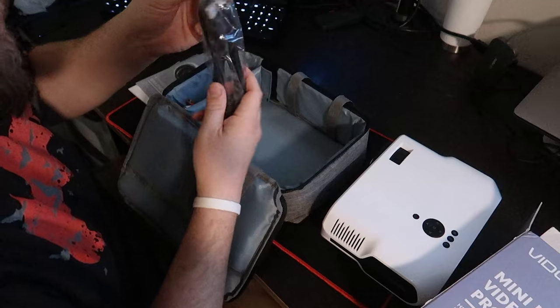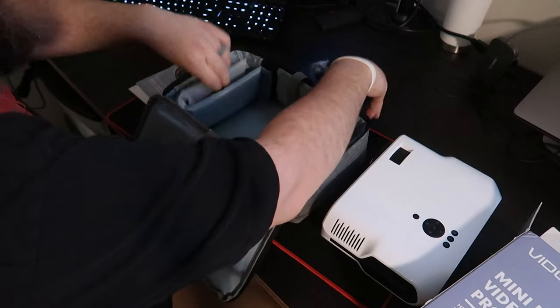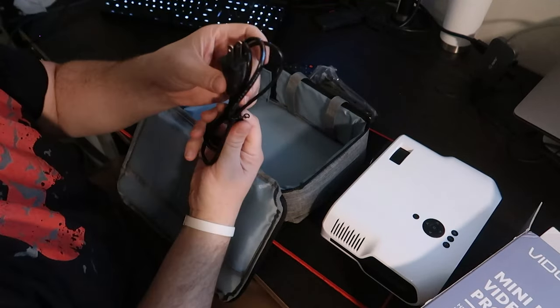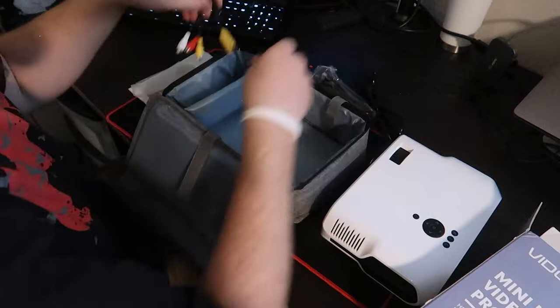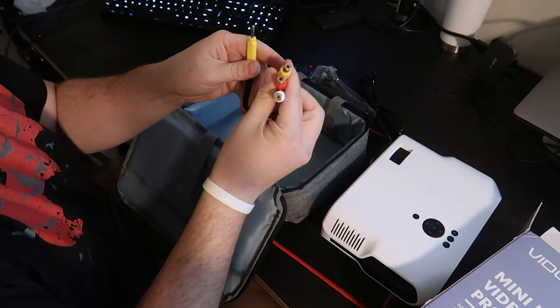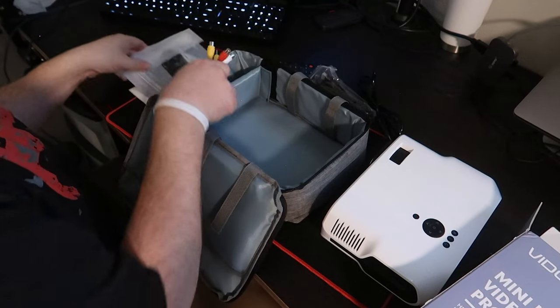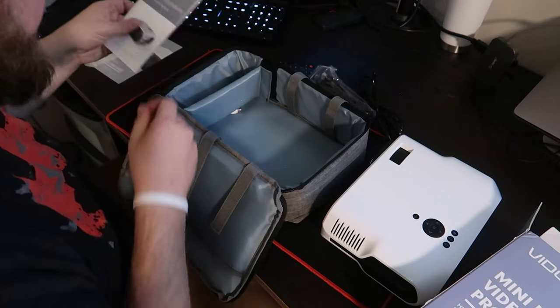Let's see what else comes in here. We have an HDMI cable, a remote, the power cable, and a headphone to VGA adapter. I'm not sure how we will use that, but it is there.